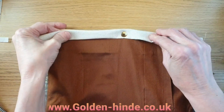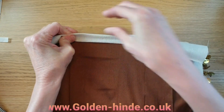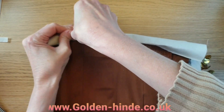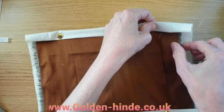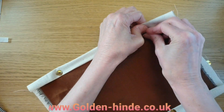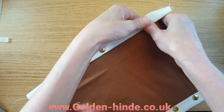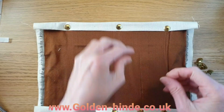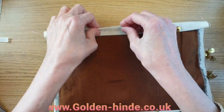Instead of just pulling in one direction, you're also going to pull it the other way — so across and up at the same time. That gets the material really taut. Don't put the pin right on the edge. Do the same for the remaining corners, straightening up as you go, and push all the pins all the way in.